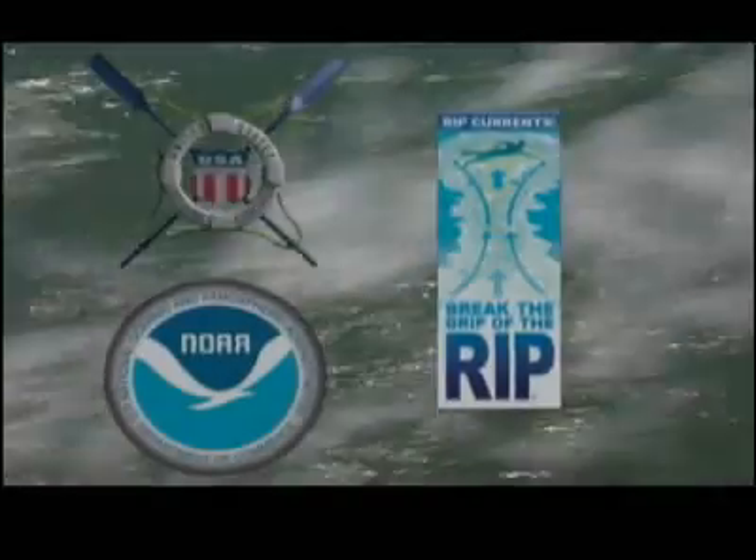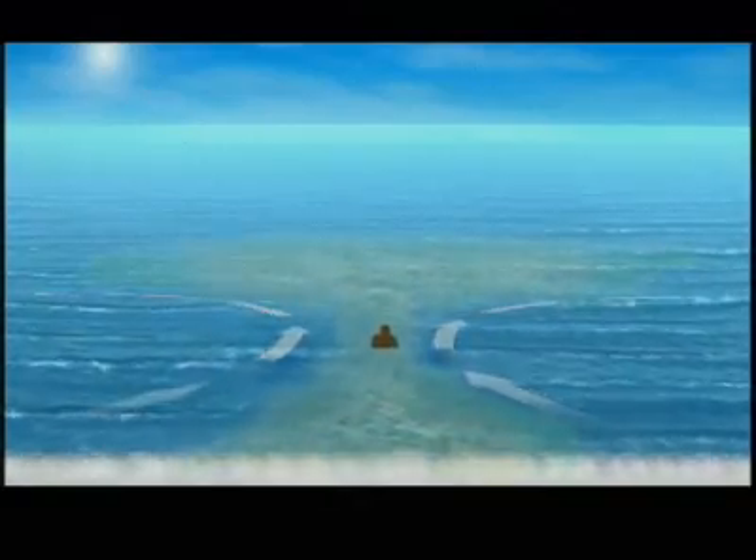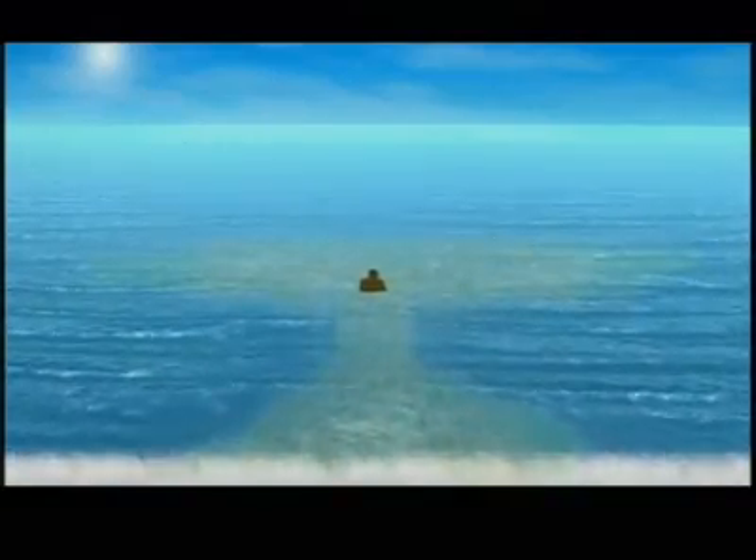Your grandma called it undertow. Your uncle called it a riptide. It's a rip current. There's no current that pulls you under at the beach — a rip current pulls you out.